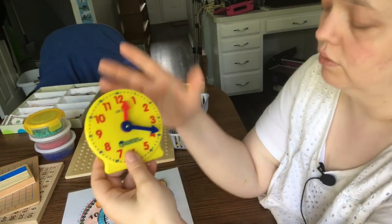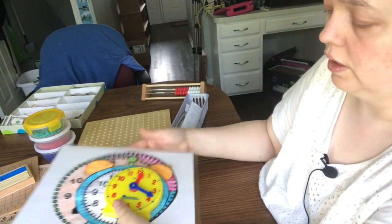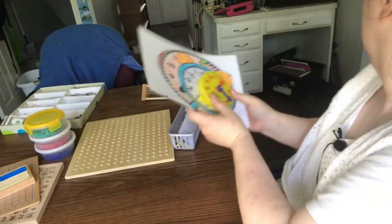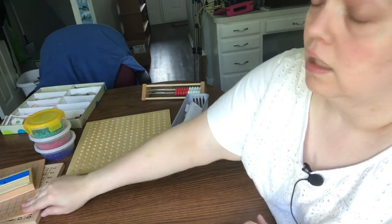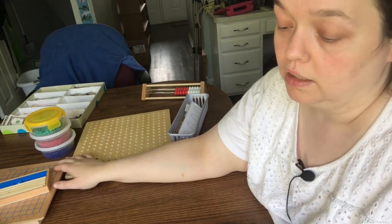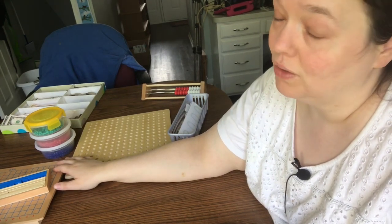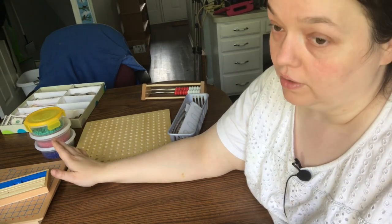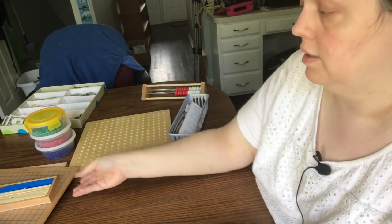Learning to tell time is something that a lot of public schoolers don't even do on this type of clock. A lot of these gadgets are Montessori-based. I have really developed a great appreciation for Montessori items. I don't agree with all the Montessori philosophy, but all of the math manipulatives are just outstanding for teaching concepts.